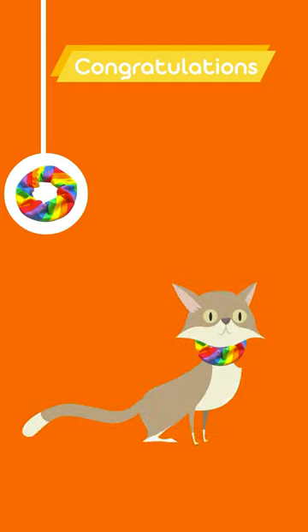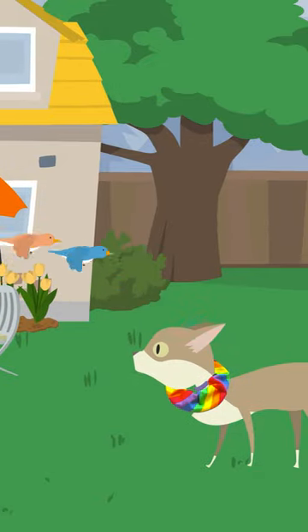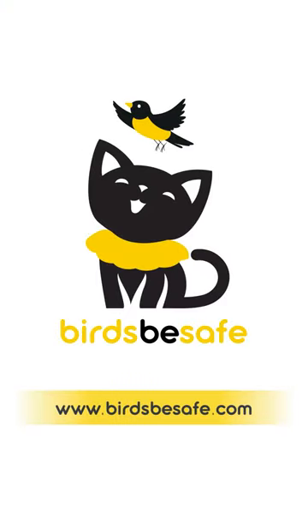Congratulations! You have successfully fitted a Bird's Be Safe collar cover around your cat's collar. The bright colors of the cover will help make your cat more visible to birds, reducing the chances of bird predation while allowing your cat to roam outdoors safely. Get one now at BirdsBeSafe.com.